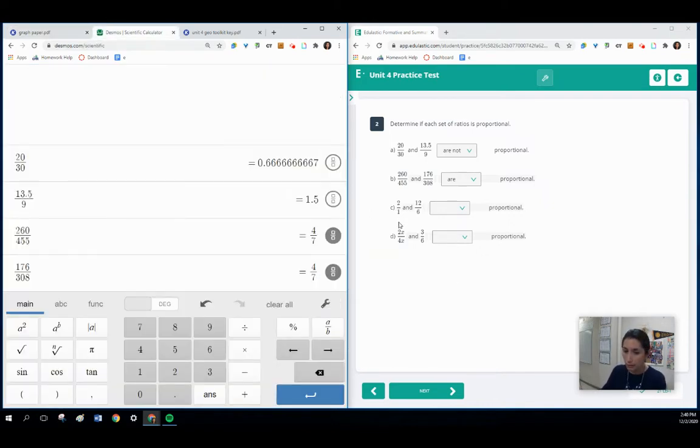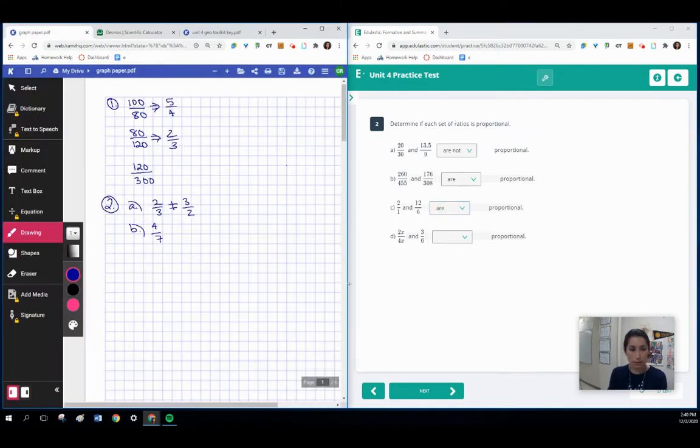For the next one, we have 2 divided by 1, which is going to be 2. We also have 12 divided by 6, which is also 2. Those are proportional. For the last one, I'm going to write this as 2x over 4x. If I simplify that, x divided by x simplifies to 1, and two-fourths simplifies to one-half. Three over six also simplifies to one-half. So those are proportional as well.